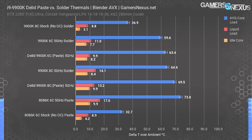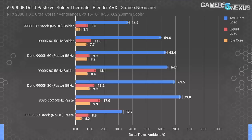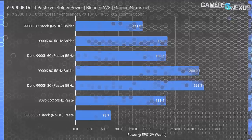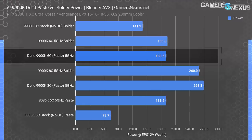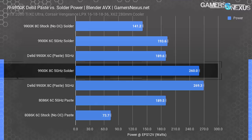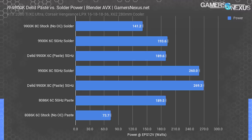For the six-core tests: about 63 degrees over ambient for the de-lid, or about 59.6 for the stock soldered version. As for power and voltage, the 9900K six-core 5 GHz test consumed 194W compared to 189.6W for the de-lidded version. The eight-core variation measured 260W versus 269W in the de-lid test. Voltage was 1.341V for all eight-core tests and 1.35V for all six-core tests — a Vdroop issue from ASUS's BIOS accounts for those numbers.